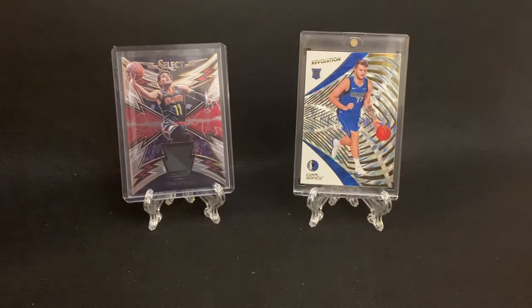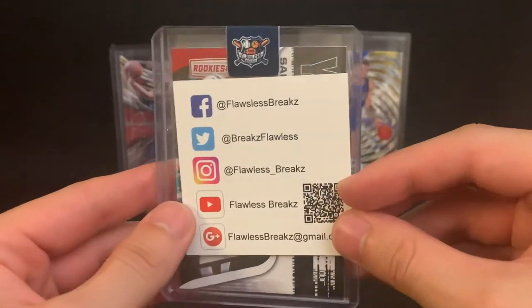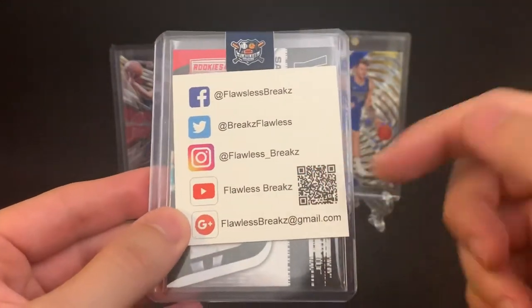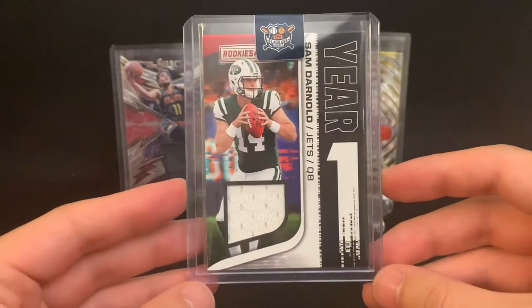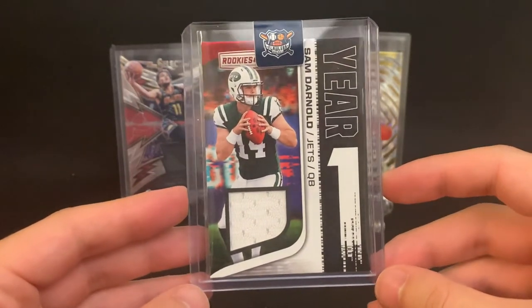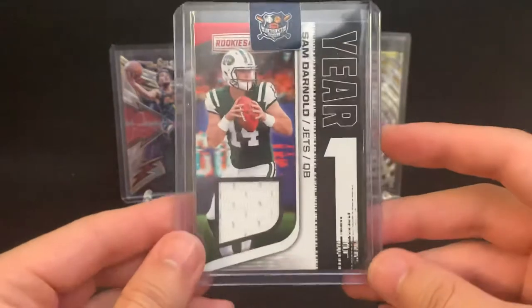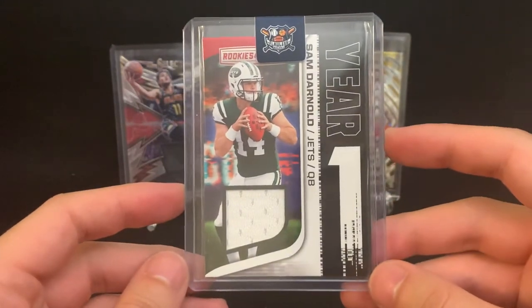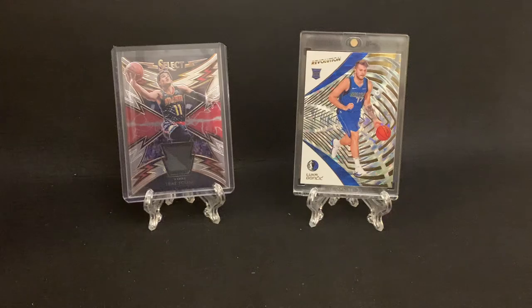That was a fun rip. You got 12 packs, 60 cards for about $30 — so less than 50 cents a card. Hopefully you guys enjoyed. Nothing too big or spectacular, but a lot of fun nonetheless. And just one more time, want to give a shout out to Flawless Breaks — go check him out, follow him on Instagram, Facebook, Twitter, check him out on YouTube. Great guy, he's got a lot of good stuff. Obviously he's a breaker and sells a lot of hobby boxes as well, kind of doing Razzes. I shot him a message, saw the Razz up for a box, and figured why not just message him directly and buy one — so that's what I did. Anyways, hope you guys have a great one. Until next time, keep ripping those packs.